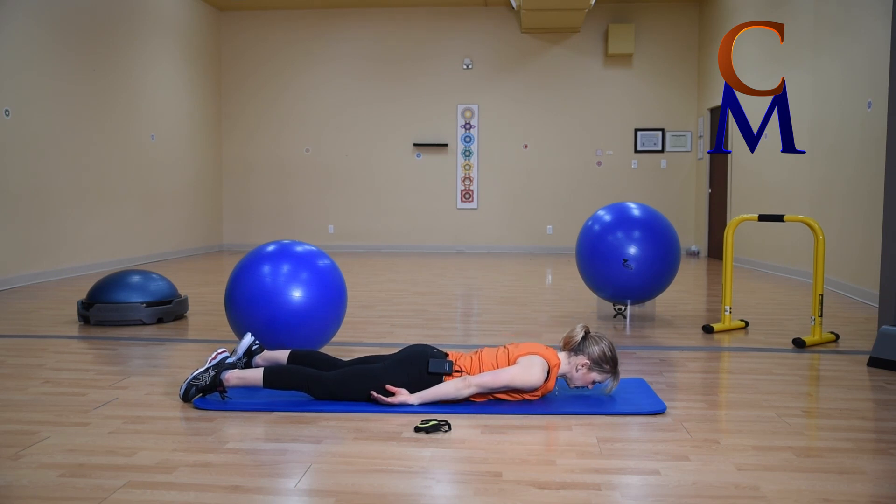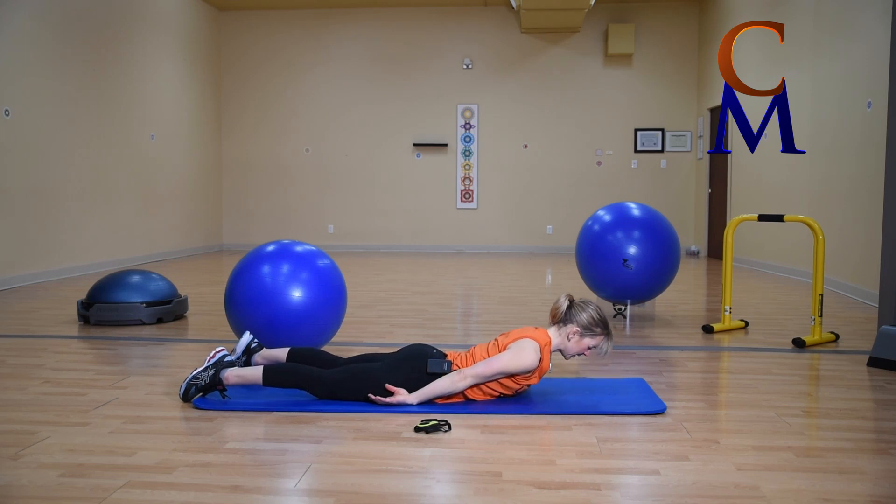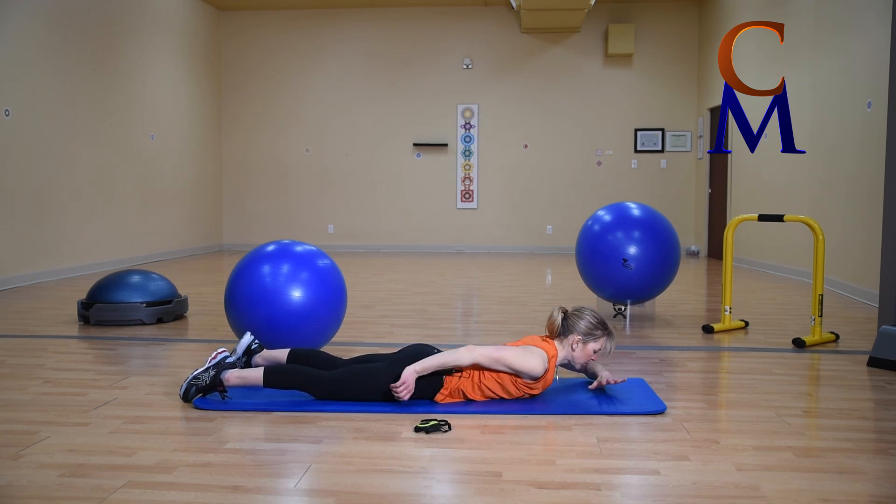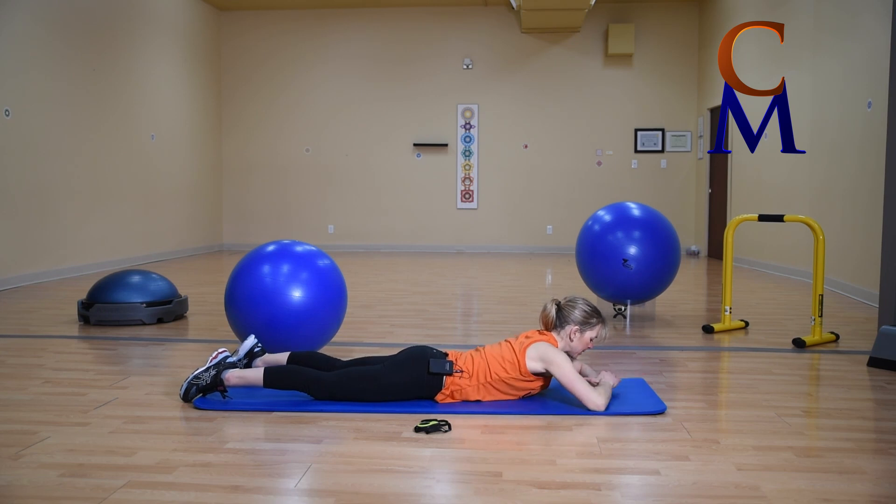We have one more to go — nice strong up, nice easy back down. If you did not hit 12, don't worry, join us for the next one.